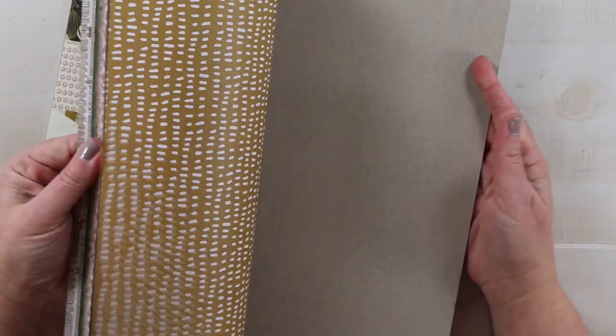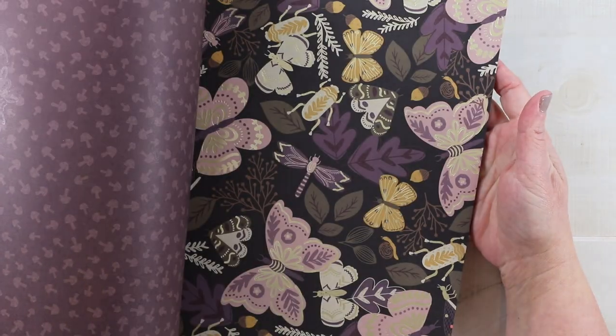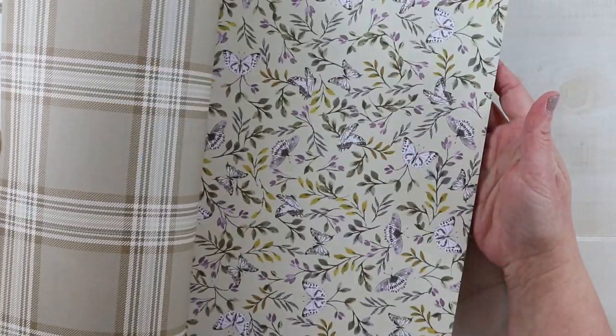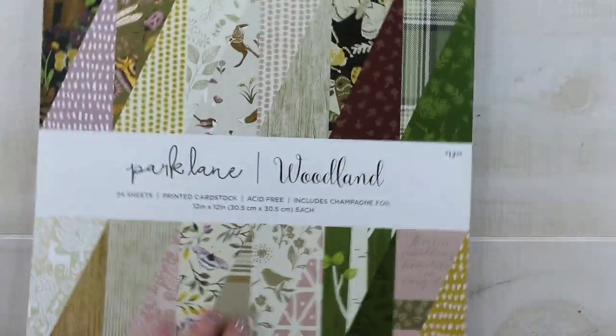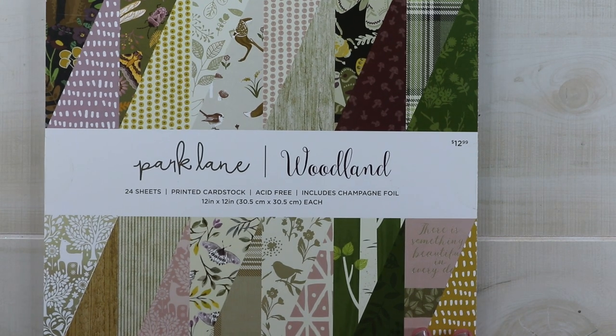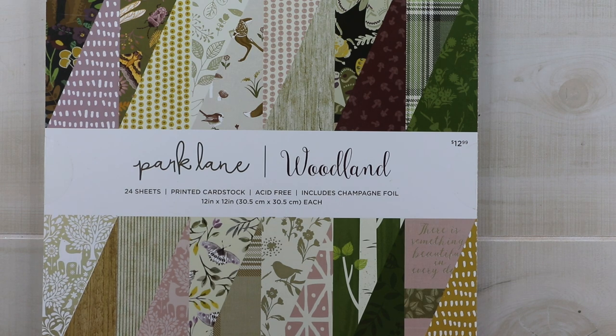The geometric patterns on the regular paper are kind of updated and modern. There are plaids, there is foiling, and there are lots of florals in here, so I'm excited to work with this. I'm inspired by the different patterns and the way you could combine them differently to get different looks.